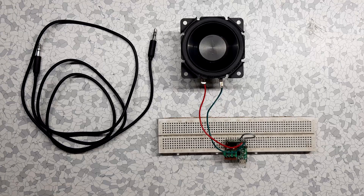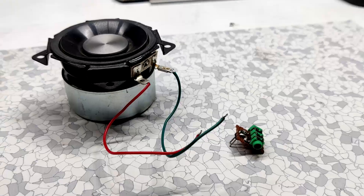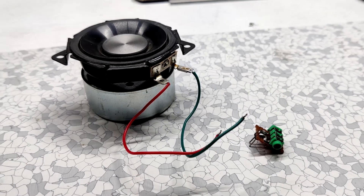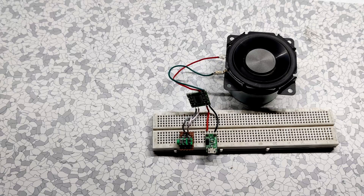So if you need to make a simple speaker setup, what do you need to do? Hook up the PAM8403 module to any speaker, provide it with 5 volts along with an audio signal, and enjoy the result. I hope you liked this video — if yes, don't forget to hit that subscribe button and I'll see you guys in the next video. Peace out!